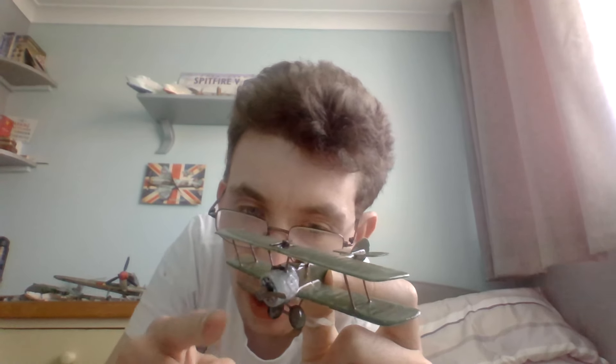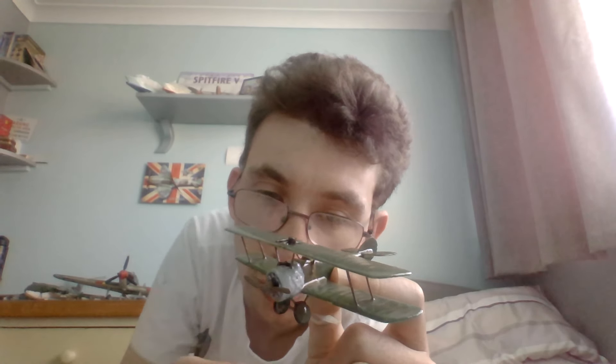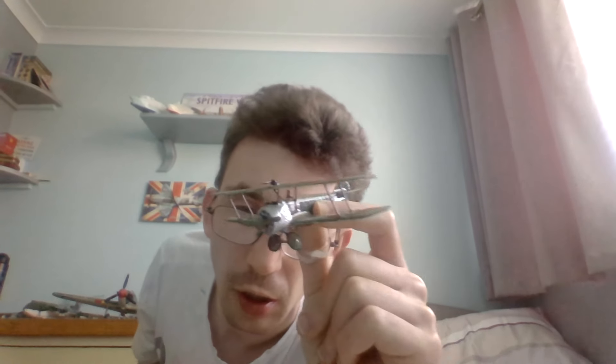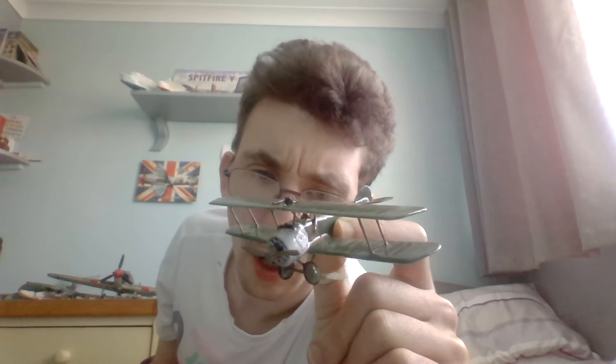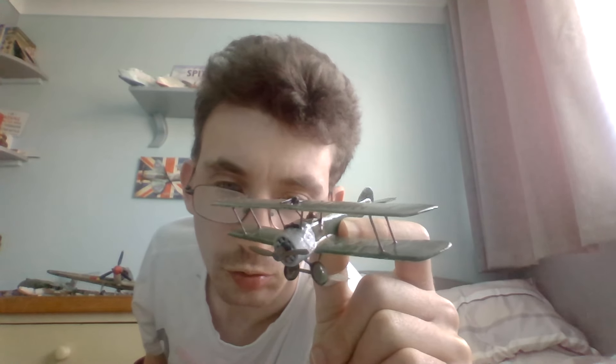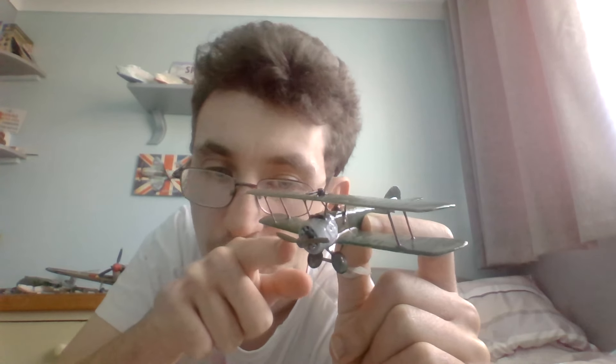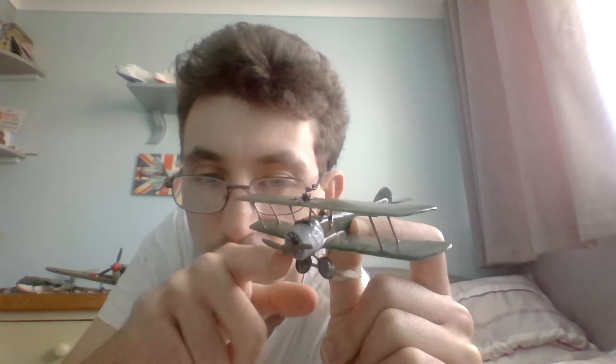The engine area was painted in Revell Aqua Color metallic finish 99 aluminium. That covers the whole engine area forward, up to the actual cowling.